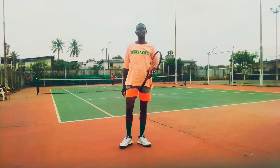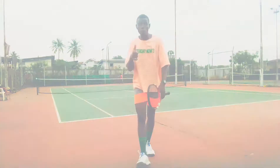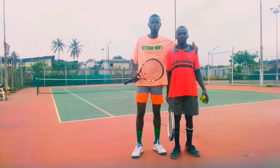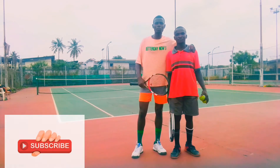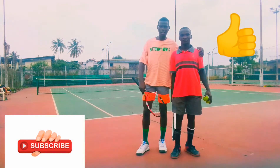So stay tuned, guys — I'm going to be demonstrating that forehand and backhand right now. Someone here is going to be helping me out, going to the other side of the court and feeding me some balls: high balls on the forehand, high balls on the backhand. So you'll see my demonstration. Stay tuned, guys — don't forget to subscribe and like, it helps me a lot.